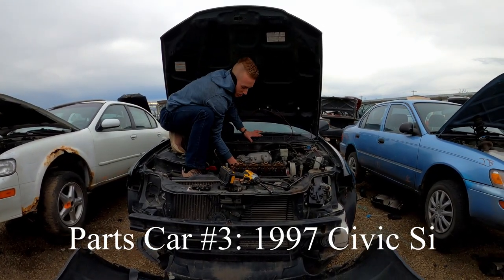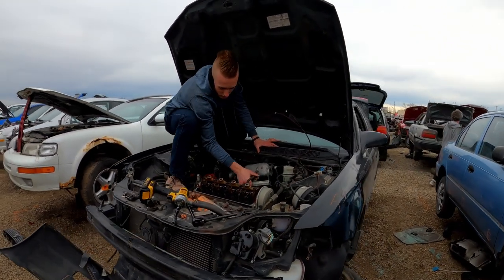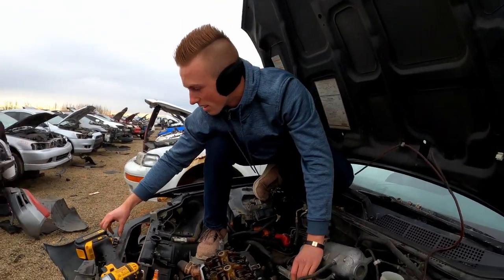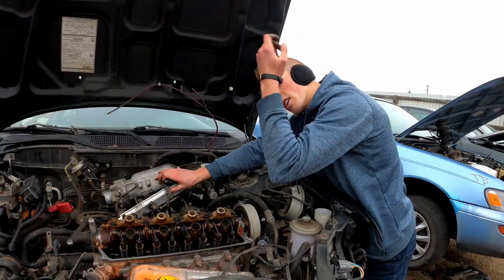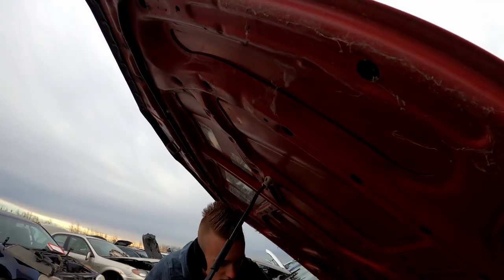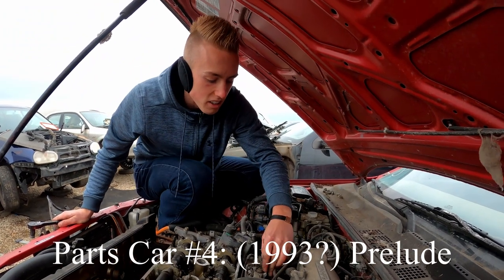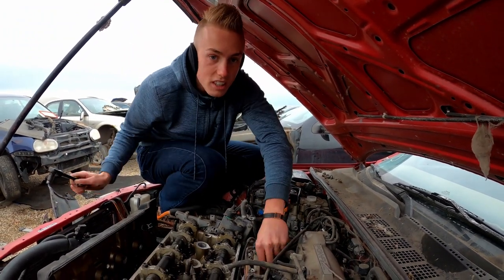We found another one of the VTEC ones with a cleaner example of injectors in here. I'm going to take out these injectors and leave the sludgy ones, but turns out these injectors are actually super sludgy too, so never mind on that. No Acura RDXs here but Sarah did find this Honda Prelude, so I'll let you know when we get the injectors out of it.